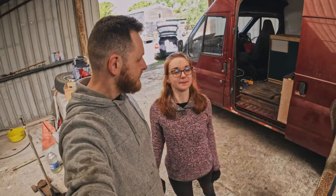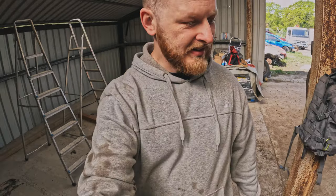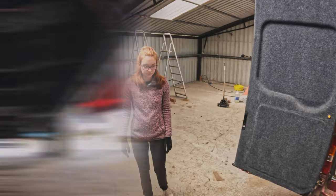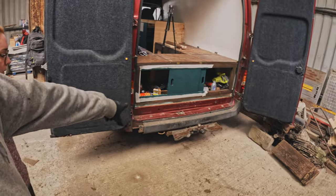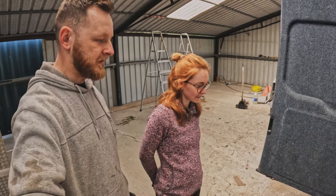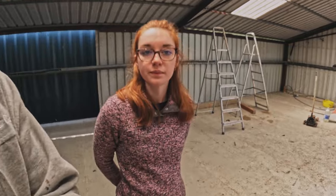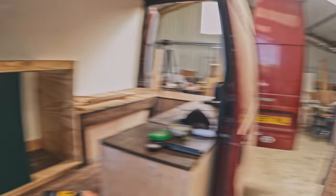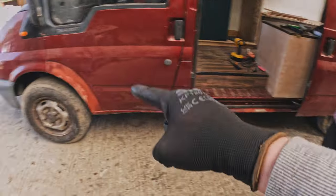Good morning! We have three days to prep this for MOT. So last weekend we started to put underbody seal — we pretty much covered all the underbody but we still got a tiny bit at the back where the spare wheel sits. I'm just going to quickly finish that. We need to finish this kitchen. We literally spent like eight and a half hours underneath the van. We need to sort these patches.